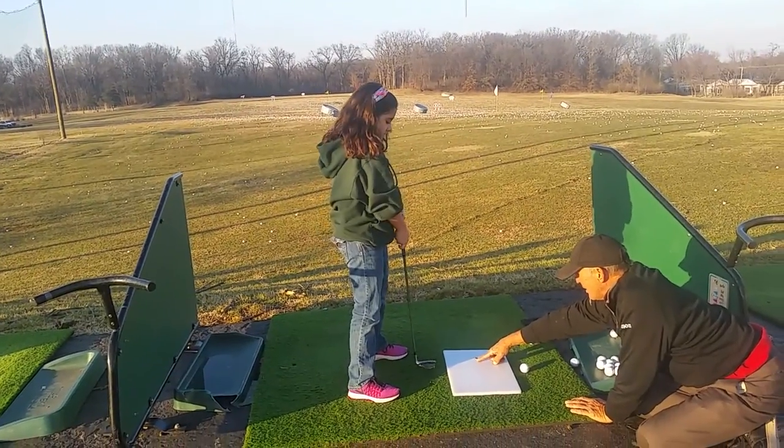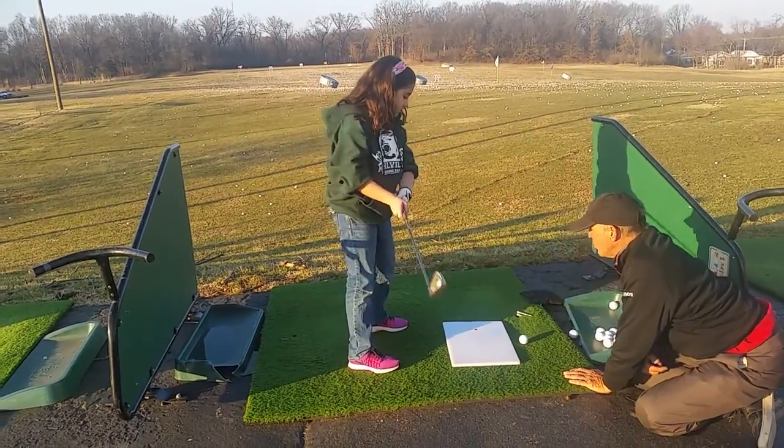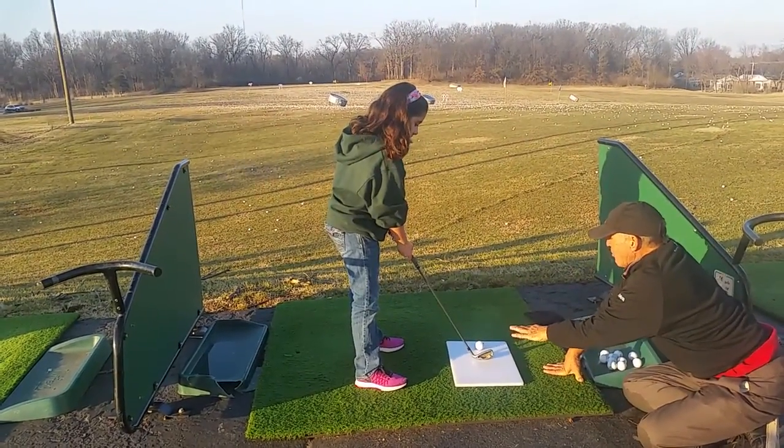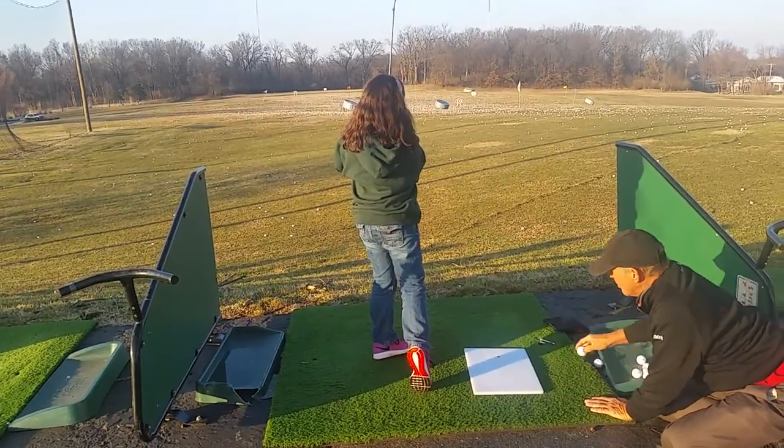See how soft you can hit my finger. One, two, three, four. Now see how soft you can hit this golf ball. Okay. You see your grip? So hit that ball soft. One, two, three, four. Beautiful.